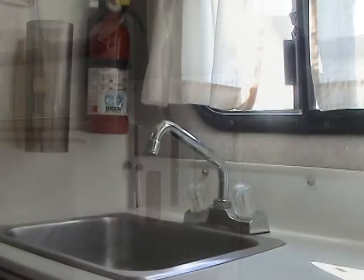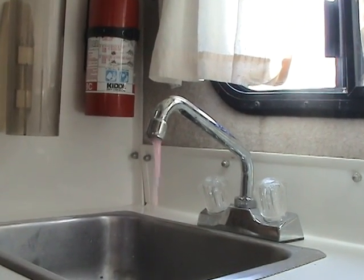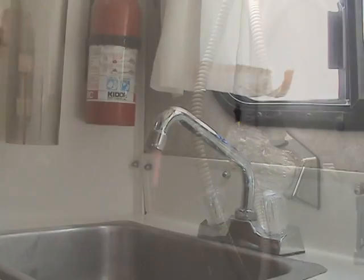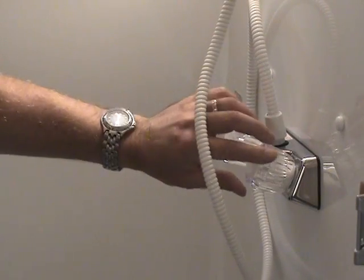If an automatic demand pump is used, turn the pump on. Open the cold water faucet only until antifreeze comes out, again filling the sink trap. Repeat this process in the shower, and also fill the floor trap in the shower.